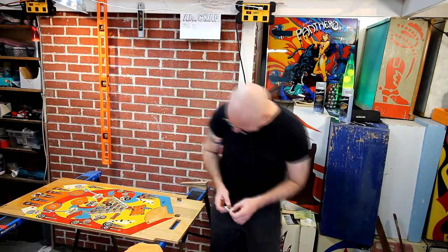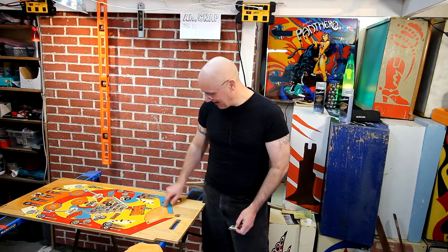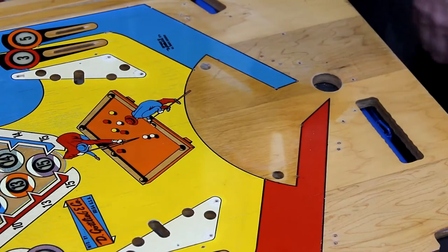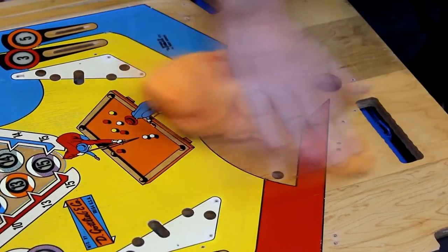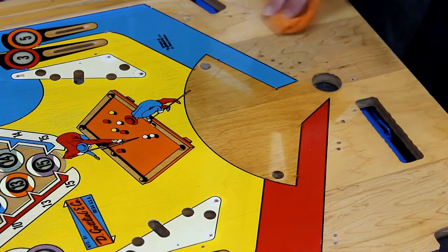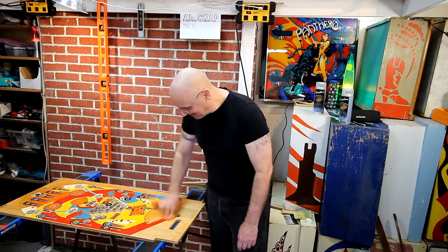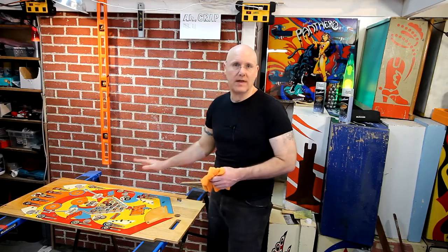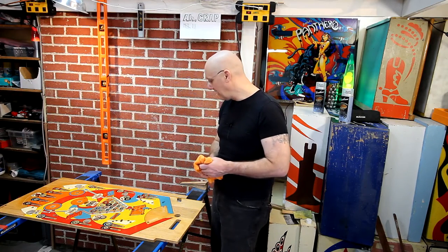That doesn't seem to be working. I don't think this is going to work — I think I would have to really sand all the way down. It looks about the same. When we get the clear on it, it's going to look a lot like it does when I wet it with naphtha. So I think if anything, we maybe made it a little bit worse — it's a little bit lighter on this side now. Sorry, Caleb. Well, it was worth a shot. But up there at the top, I think I can improve that because there really are sections where the ball has taken out the clear. So I'm going to sand that down and get that ready to go.